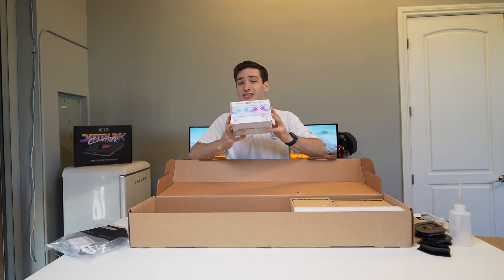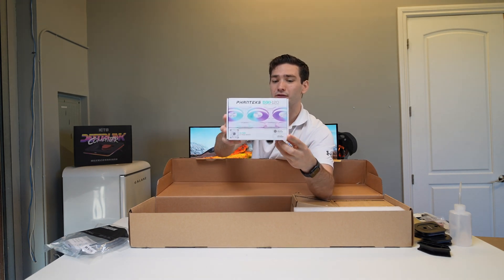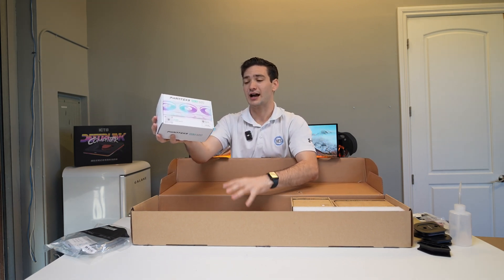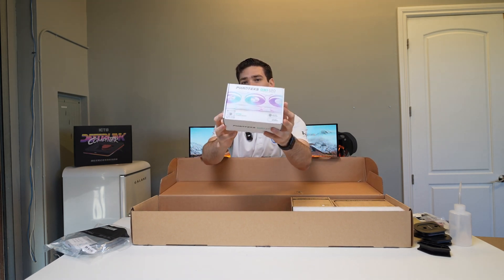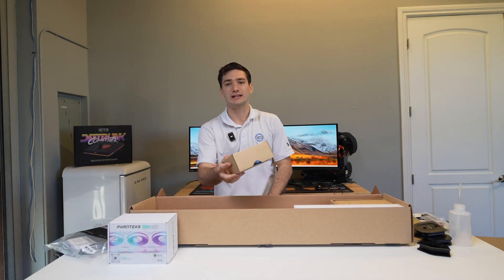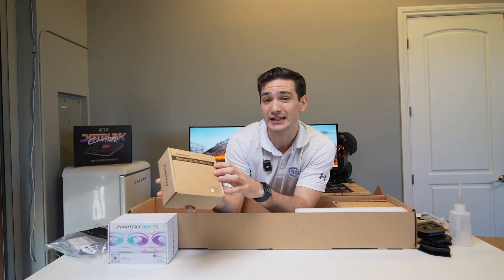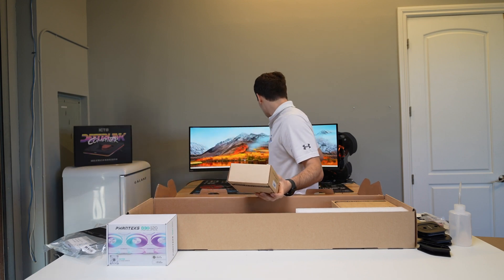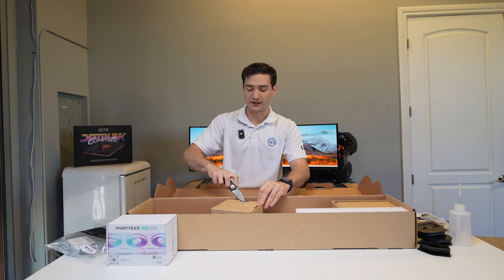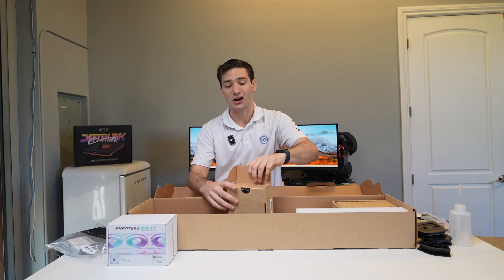You also get their new D30 fans — 30-millimeter, 120-millimeter versions. This entire kit is the white version, which is pretty cool, and we're going to be doing a full white build. Inside here is where things get pretty exciting: this is the Glacier Easy Fit 450 CPU water block. I want to open this up and show you what's so special about these parts from Phanteks, because this is what got me super excited when we were looking at this stuff at Computex.